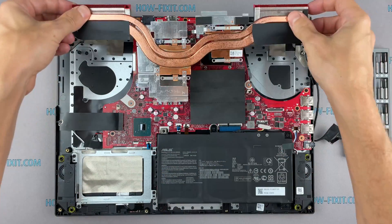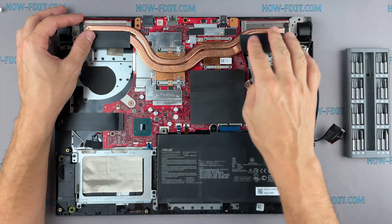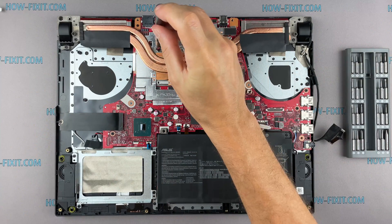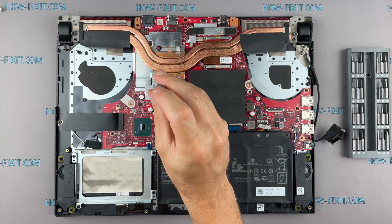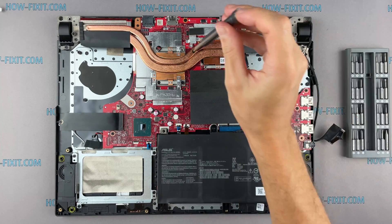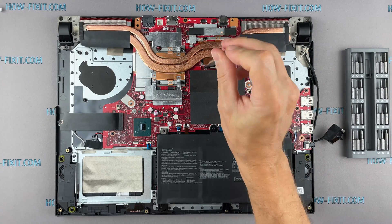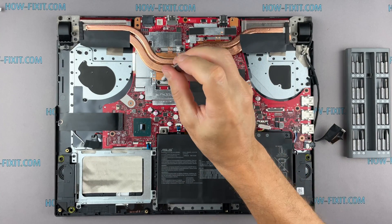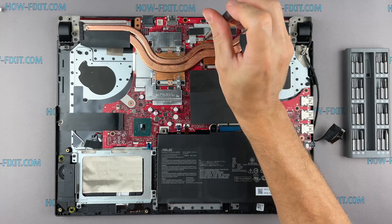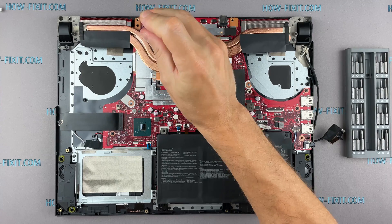Now you can install the cooling system and tighten all screws. Note how I tighten the screws on the radiator — it is necessary to tighten them evenly on each side, a few turns of each screw at a time. If you tighten one screw completely right away, there is a chance you may damage the processor chip. If your laptop is still overheating after cleaning and replacing thermal grease, I recommend watching a video about cooling pads for laptops or how to undervolt the CPU and GPU to reduce heat and increase laptop performance. All links you can find in the description.